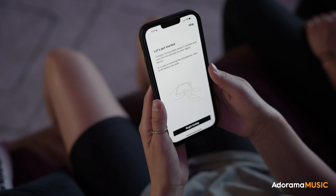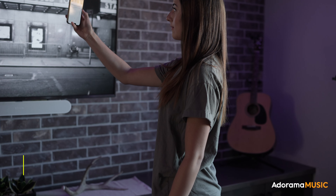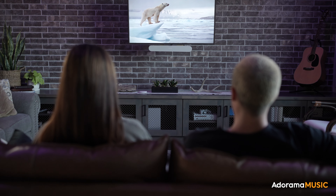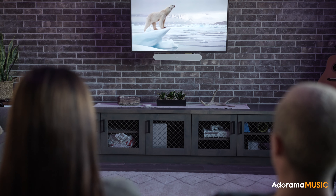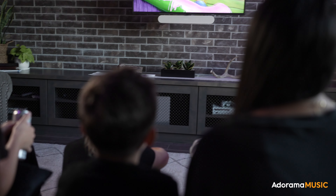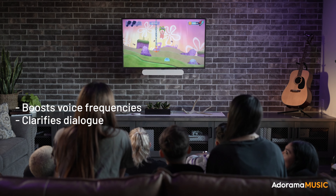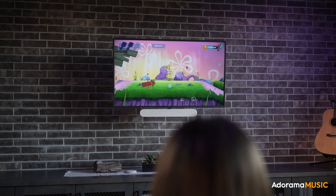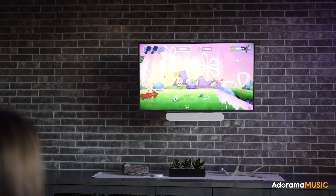TruePlay is software that measures the acoustics of the room and then fine-tunes the soundbar to your specific room. You do have to have a supported iOS device, but once you do it, the soundbar sounds much better in your specific space. The next setting I really enjoy is speech enhancement — it boosts voice frequencies and clarifies dialogue, so if you ever have trouble hearing what's on screen, you turn on this setting and you'll be able to hear it really well.